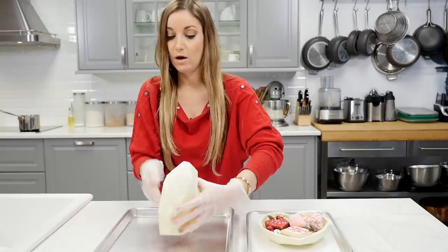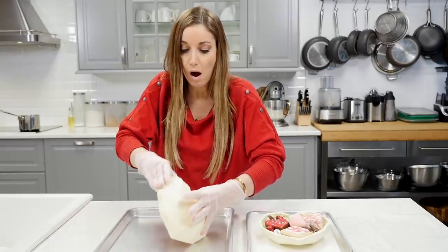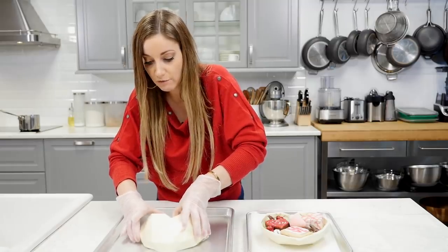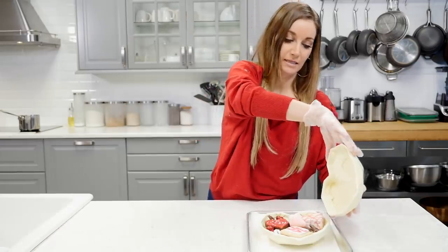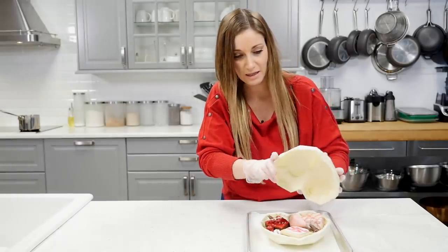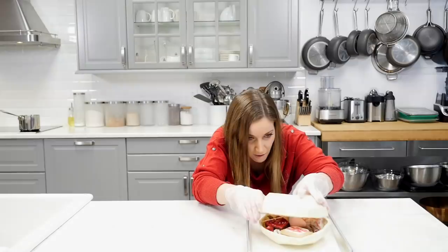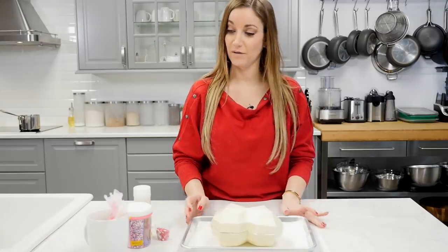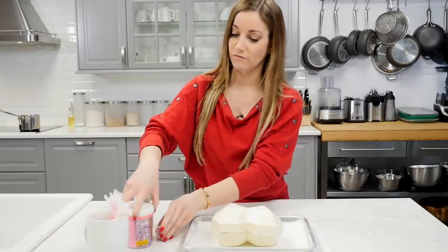It's so delicate, I have to be really careful. Next I'm gonna connect it. You can put a message in there if you want. Oh, I'm so scared because it's so delicate. Now this is the fun part — decorating it!